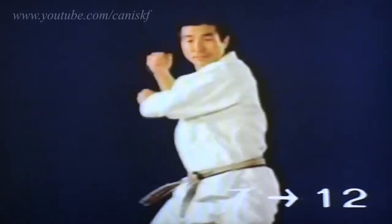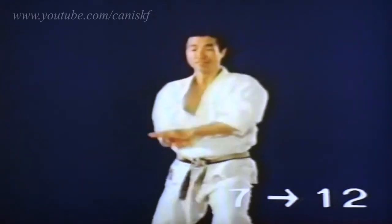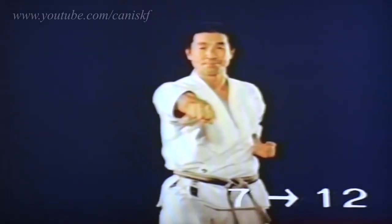Tsuki Uke: pull your arms up before your breast while crossing your wrists. Then catch the opponent's fist by pushing it up.